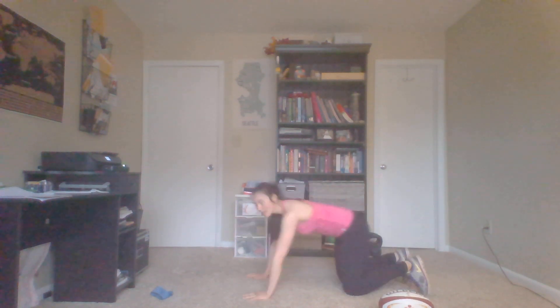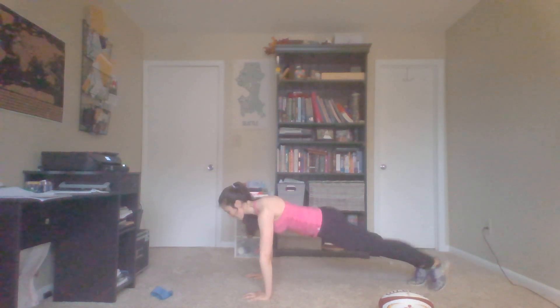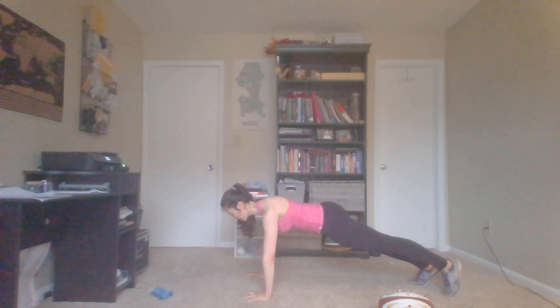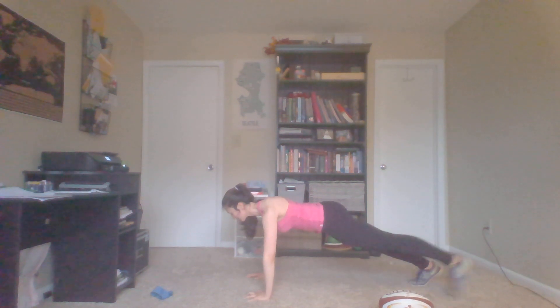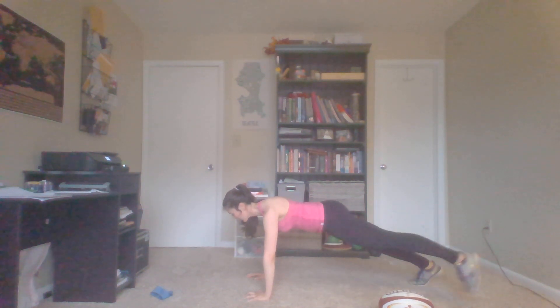Good. Keep the elbows from locking. Same idea with the upper body here. Now we're going to tap around the ball with each leg — you're going to bring your legs to the side, come back in. Keep those shoulders and that belly engaged. Here we go — one through ten.